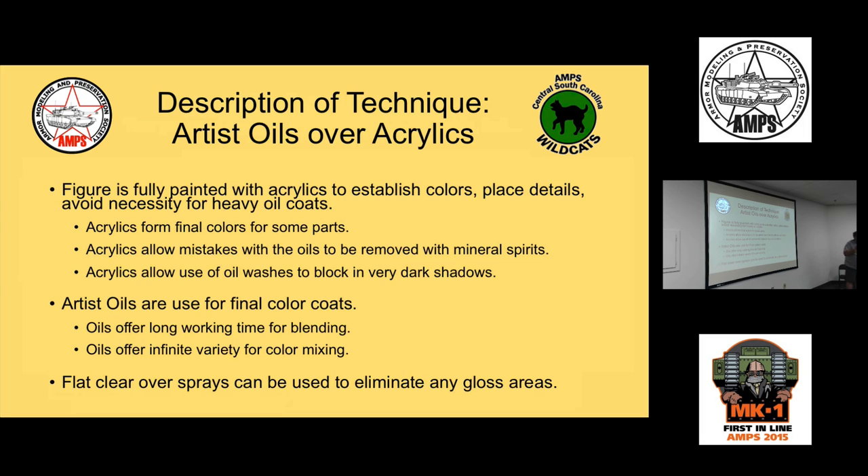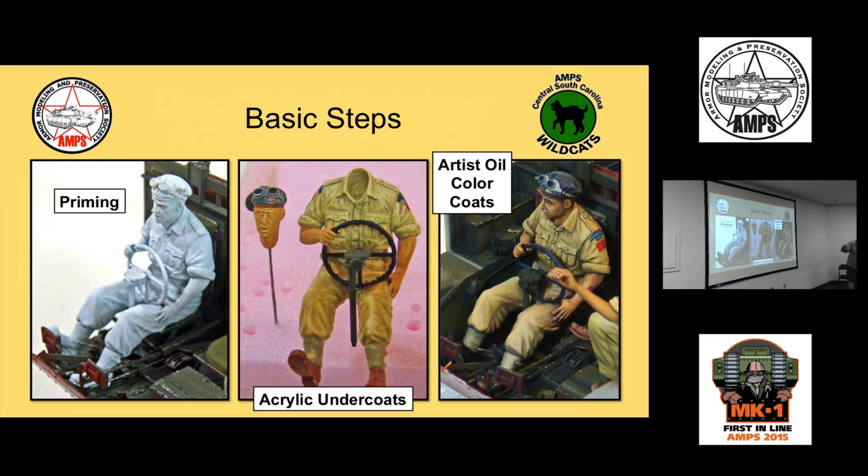A lot of people are afraid of oils because of mixing and creating your own color, but once you crack the code — which isn't that difficult — it's quite liberating. You have an infinite variety of colors and shades. The three major painting steps are: primer, acrylic undercoats, and then the final artist oil color coats over the top.